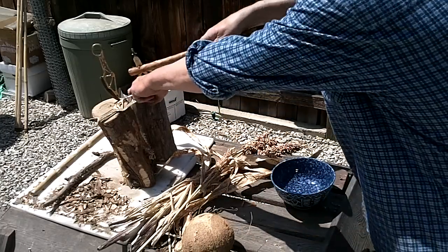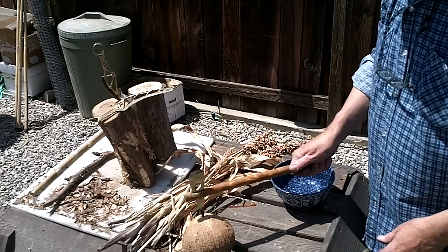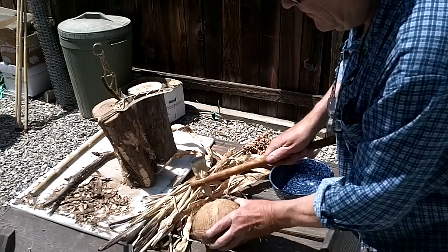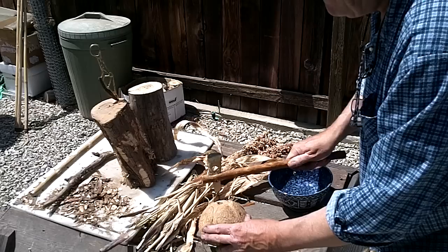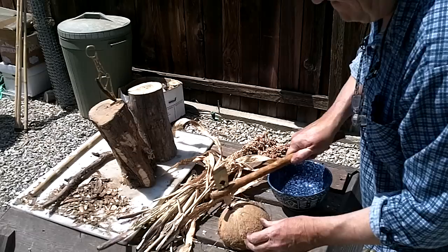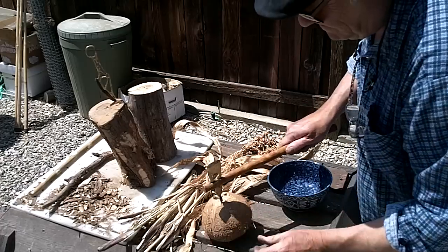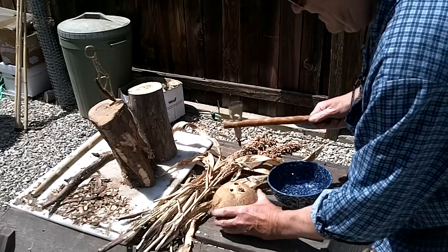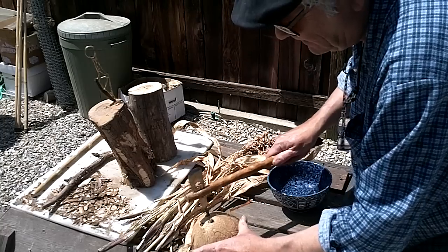So, let's just see what happens here. I thunked it out of there. I guess I'm going to bore it out a little bit.